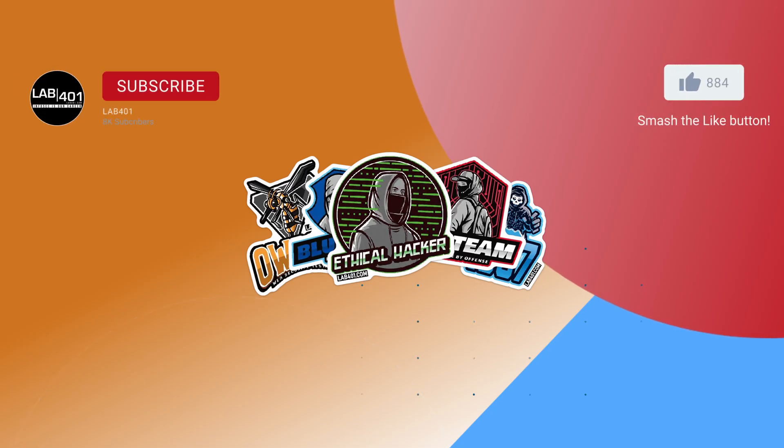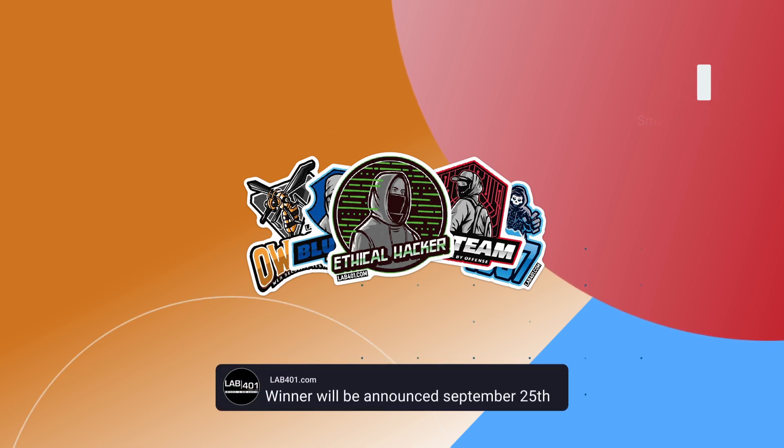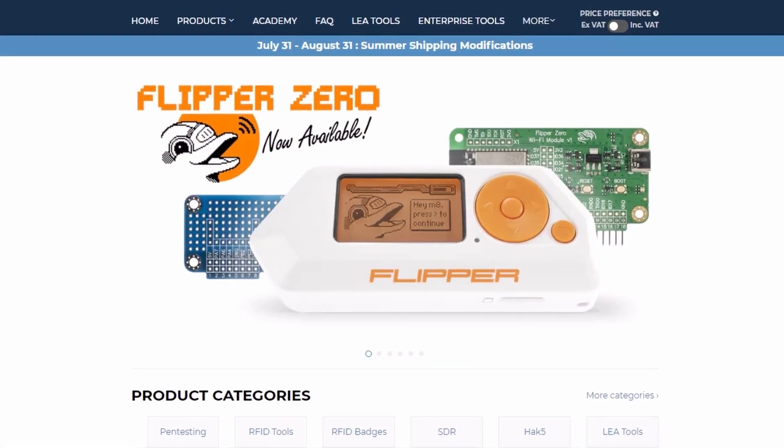For a chance to win the Lab4One sticker pack, follow Lab4One's YouTube channel, like this video, and comment about your favorite Flipper app. The winner will be selected at random and announced on September 25th. Take care and see you at the next firmware update.